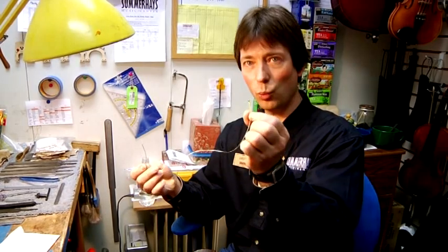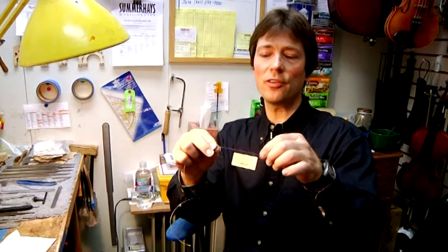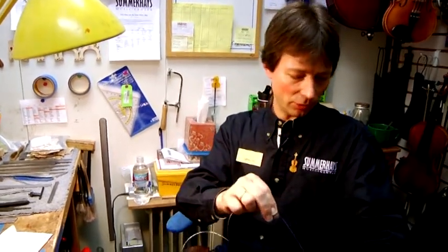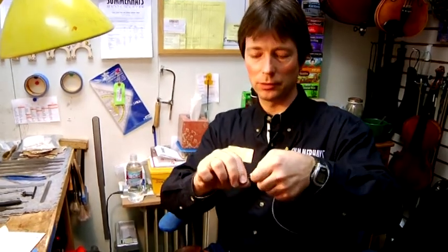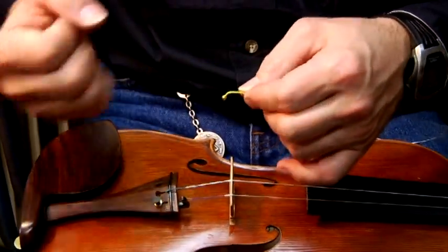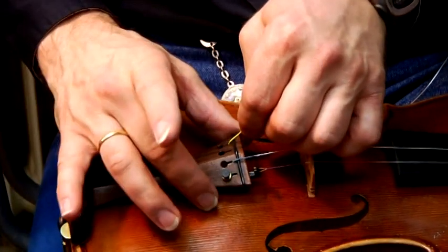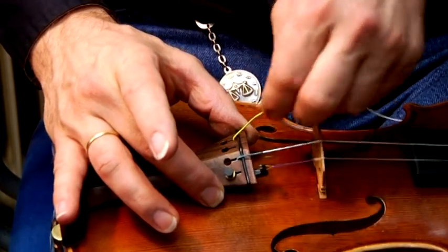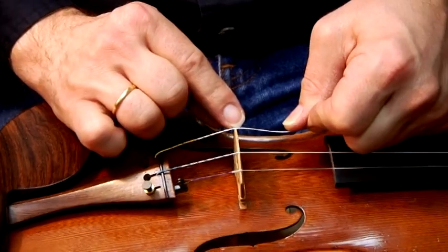The string has two ends. There's one ball end on one side, which is the end to go into the tailpiece. The other end is where a hard silking is visible. This silking is important to be able to fix the string in the peg later on. The ball end is there because it helps the string to stay in place and be in a fixed position. I put it through this hole, hook it in, and basically that's it — it stays there.